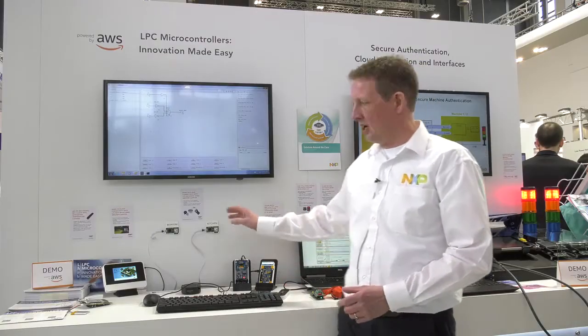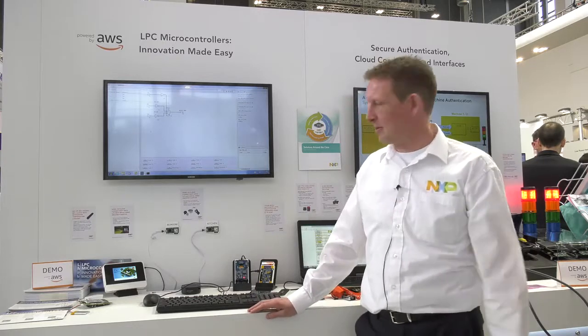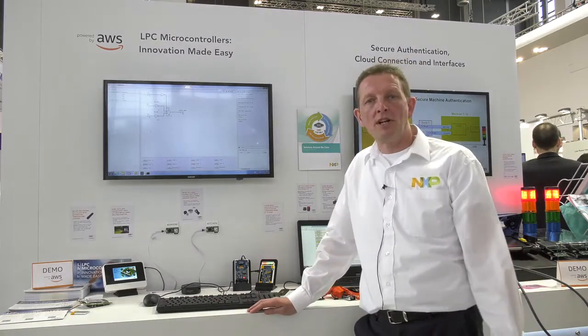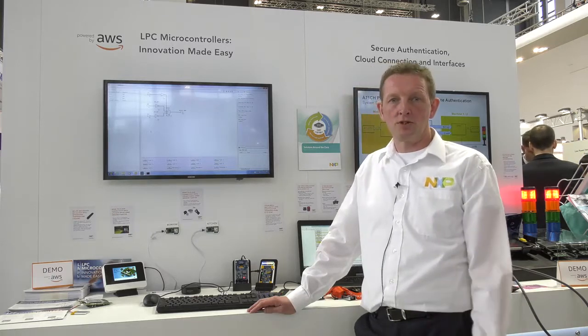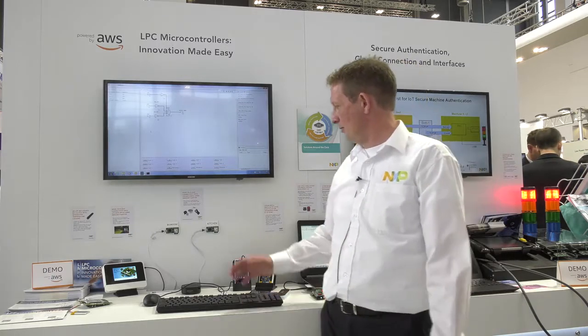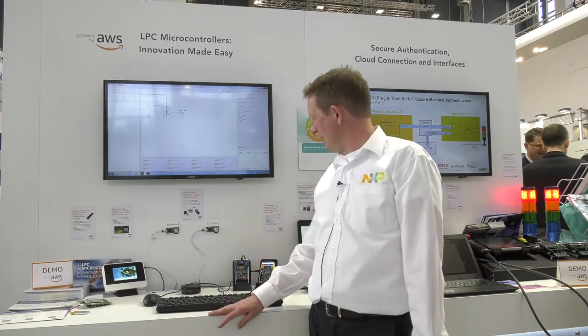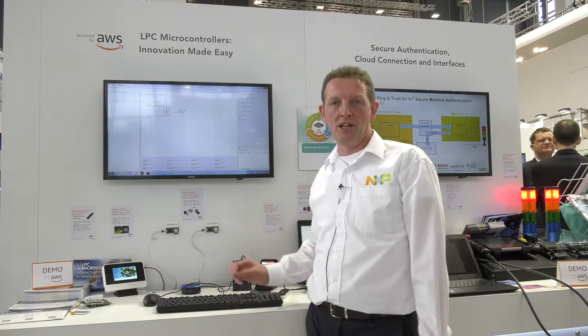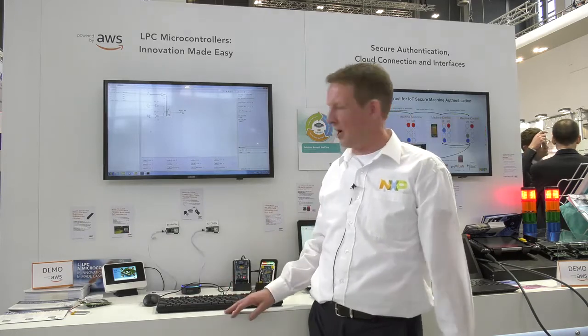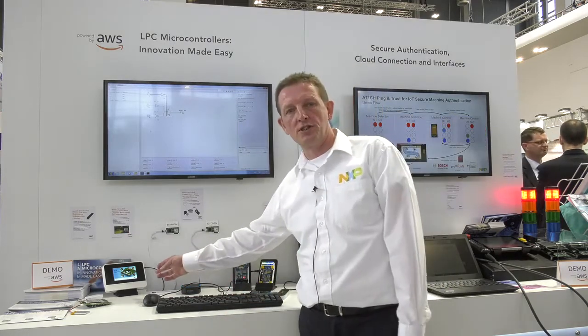In our 540XX family, we have several demos running with Amazon FreeRTOS in conjunction with Amazon's cloud services. We have a voice-enabled Alexa-based demo for turning lights on and off and getting temperatures from two different rooms in a home, as well as an irrigation system.